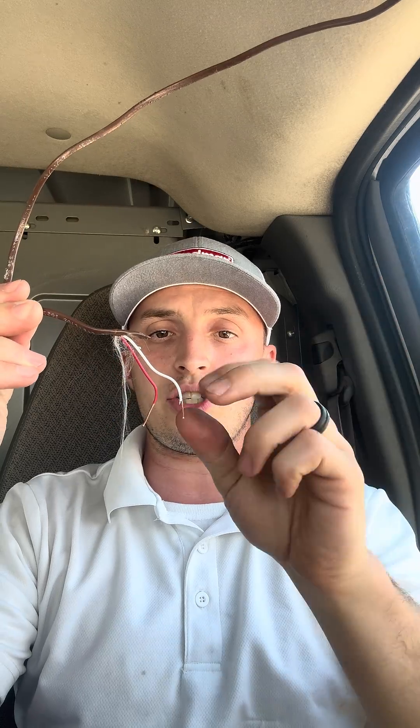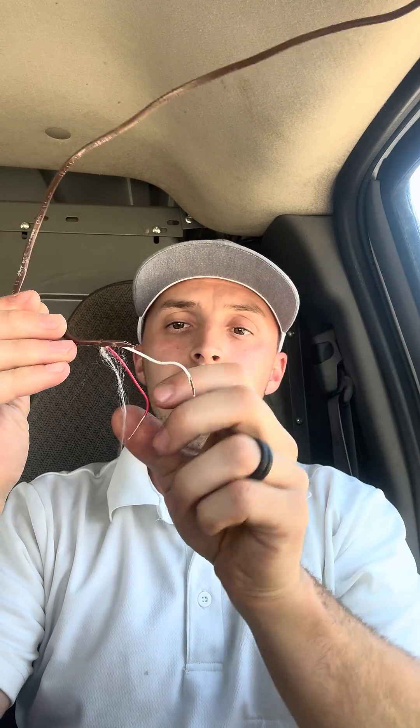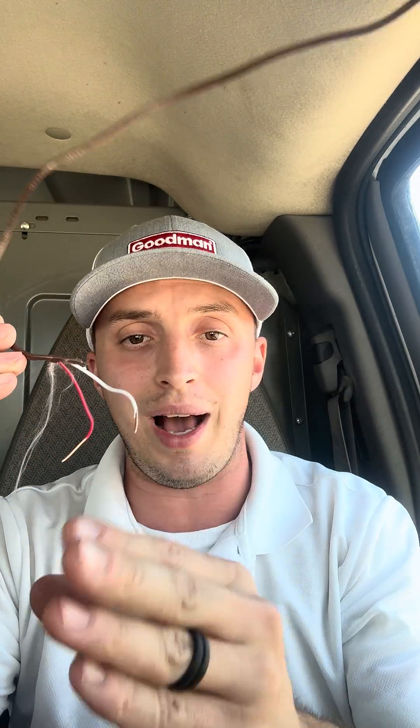Now I simulated this here. What we have is wires twisted together to show that they're touching when they shouldn't be, and then two wires disconnected. Disconnect the wires in the outdoor unit and the indoor unit and see if there's anything touching.